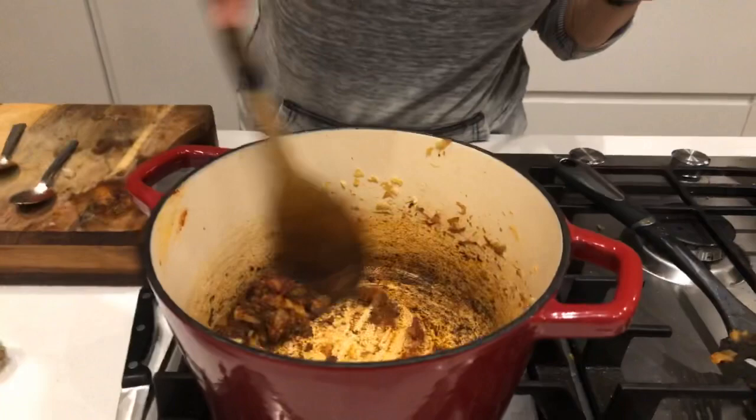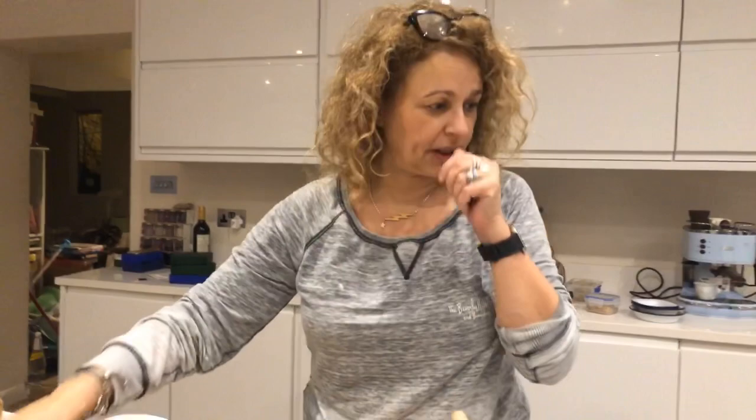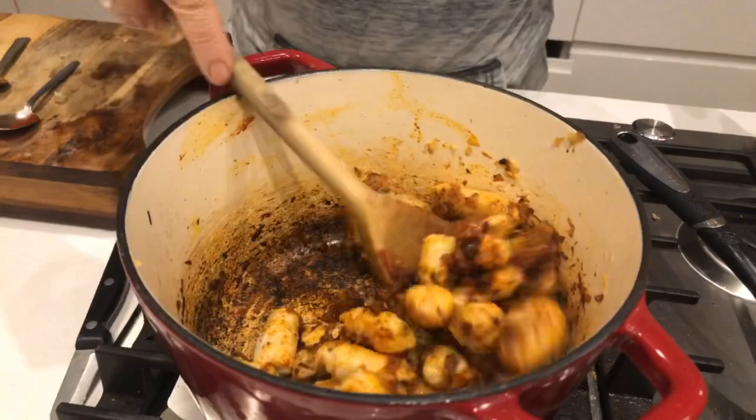I'm going to add my sausages, which I've already browned. I'm using these chicken sausages - I bloody love them, hashtag not an ad, hashtag not paid for! They're chicken. I prefer using chicken than those sort of low-calorie sausages you buy with the weird pork - they just feel really processed. Whereas these are really good sausages but very low fat because they're chicken.